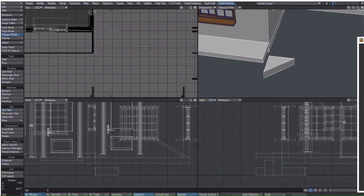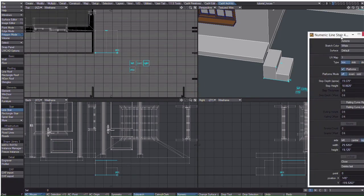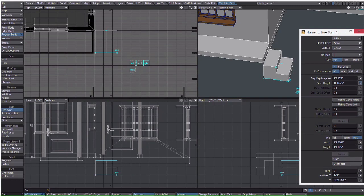Oops, looks like we have a little problem here. I'll just undo that and try again. Pick line and stair. Click, click and drag. Make sure it's straight. Make sure the height is correct. There we are.